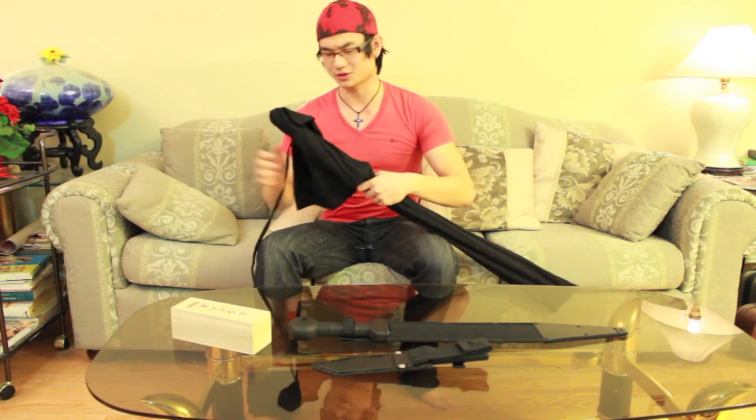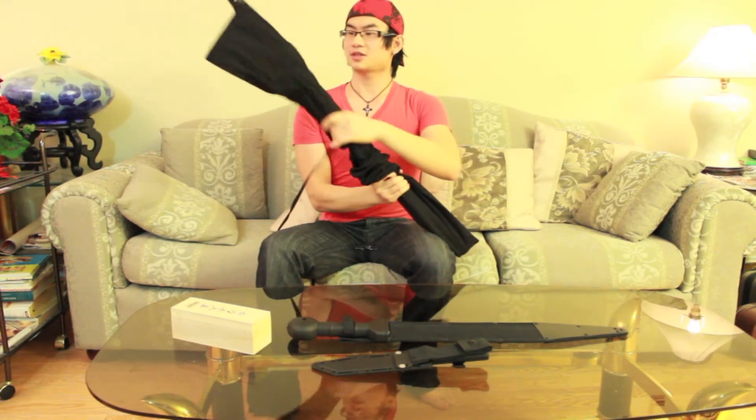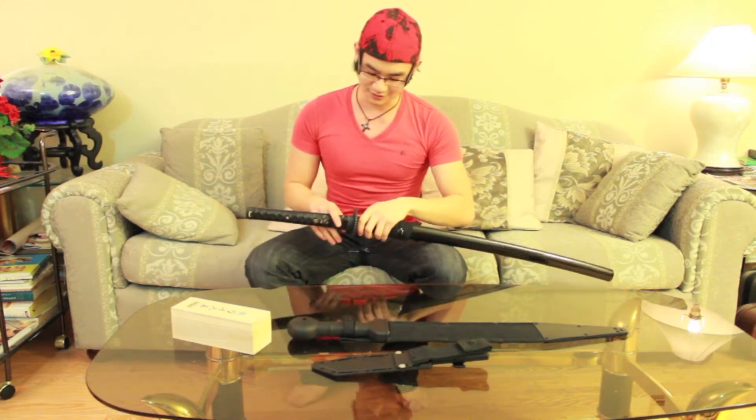These are very sharp, so if you guys ever decide to clean or purchase any blades that are sharpened, be very careful. I've experienced it myself — I've cut myself, my thumb — so be very careful.